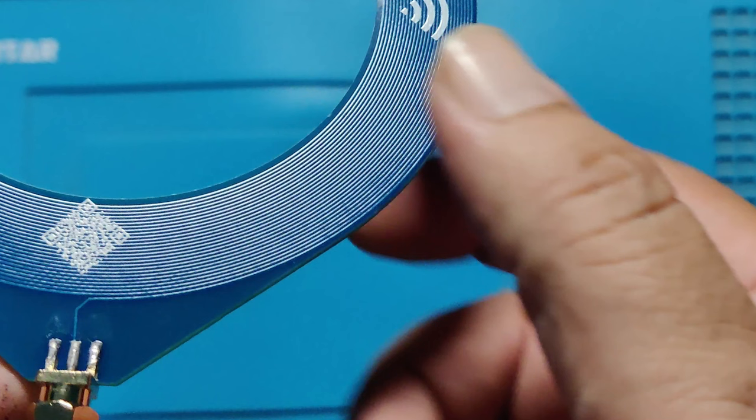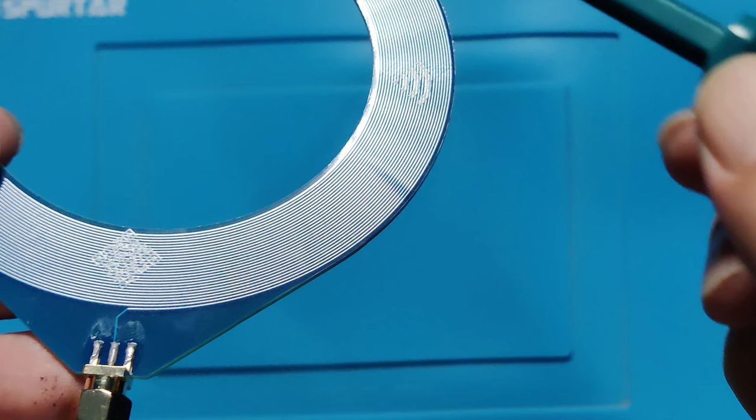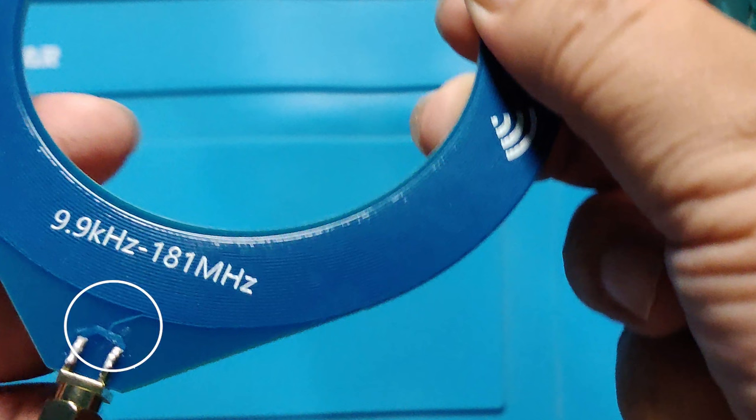In the light, you can see PCB tracks wound as a coil. The start of the loop is coming from one side of the SMA connector, while the end of the loop is coming from the other side of the PCB and connects to the SMA connector.